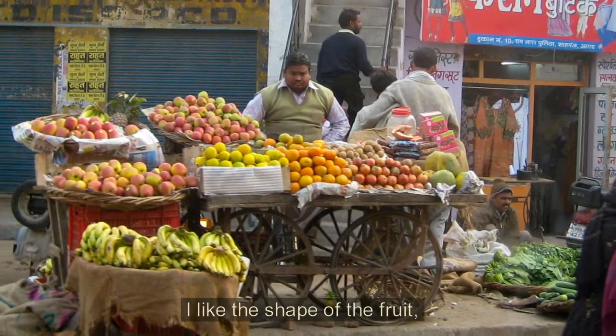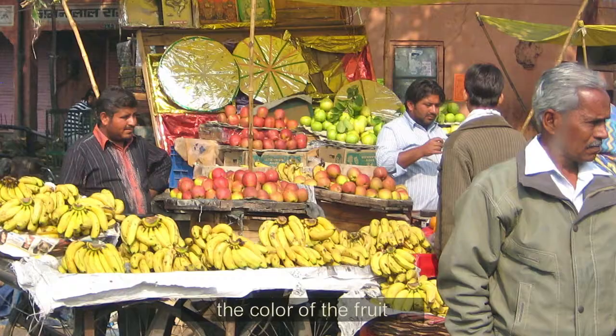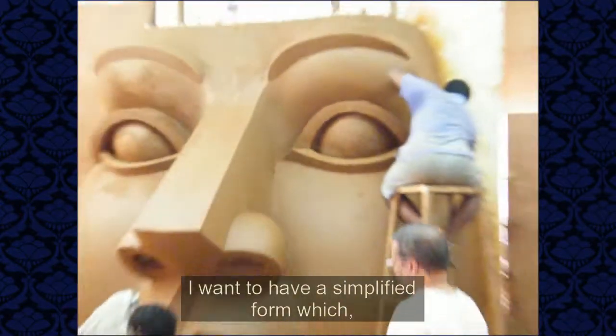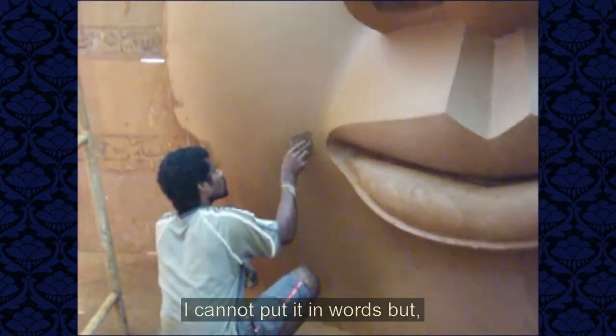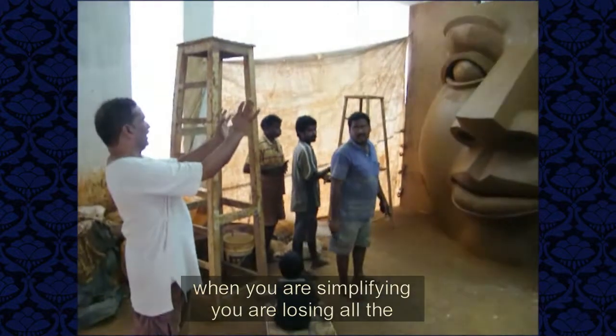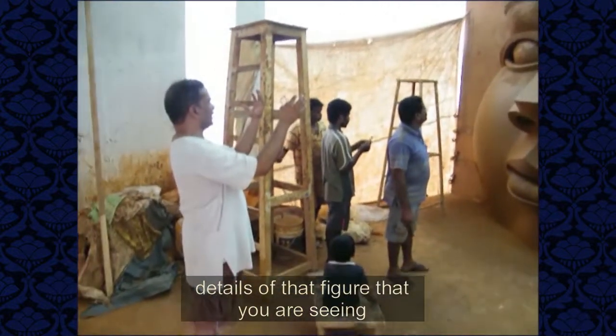I like the shape of the fruit, the feel of the fruit, the color of the fruit, and the volume of the fruit. I want to have a simplified form, which I cannot put into words. But when you are simplifying, you are losing out the detail of the figure what you are seeing.